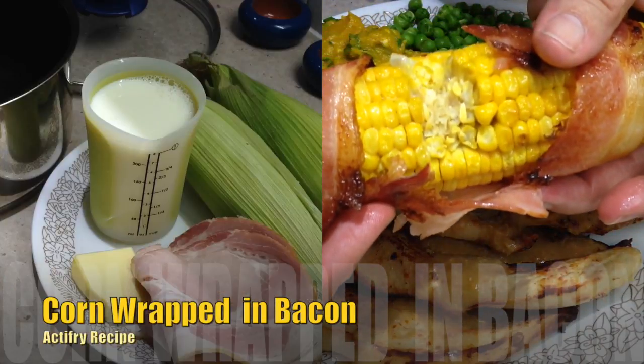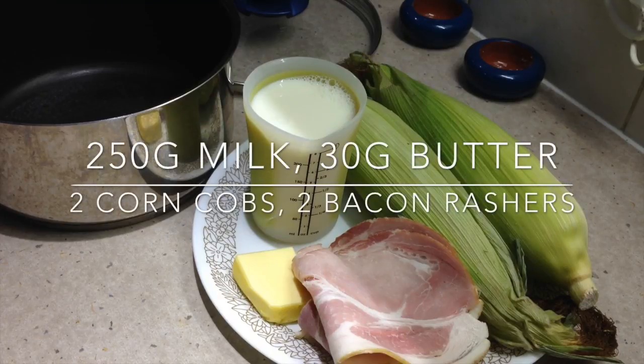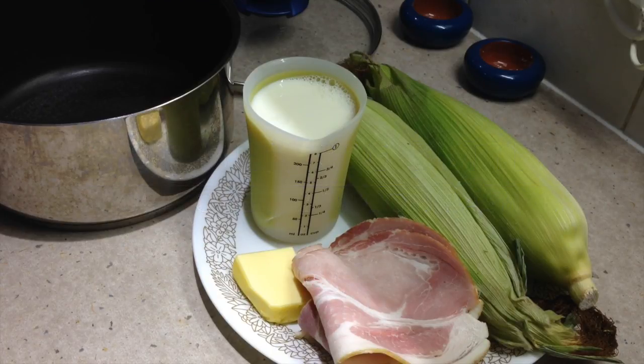Cheeky Richo's corn wrapped in bacon — not just any corn, fresh sweet corn which has been poached in milk and butter. Another addition of Easy Sides. The ingredients are in the recipe box below, there are only four of them, so let's get started.